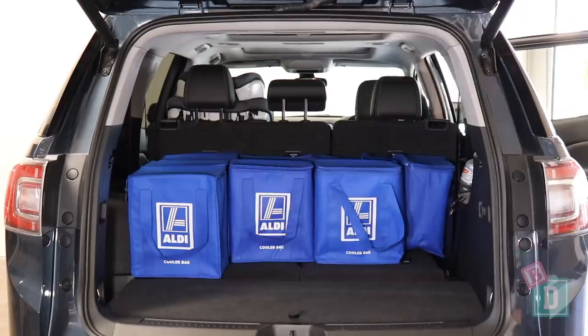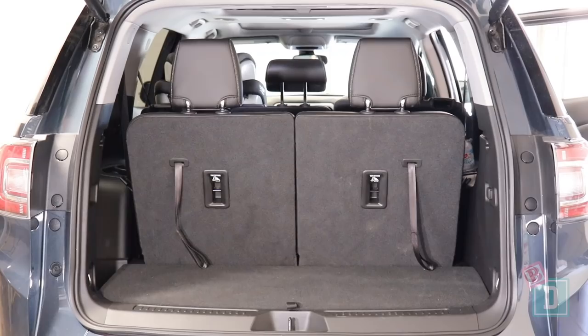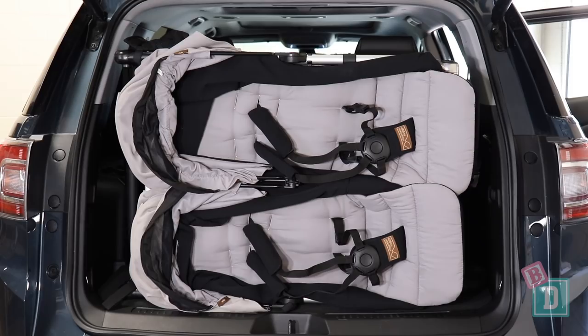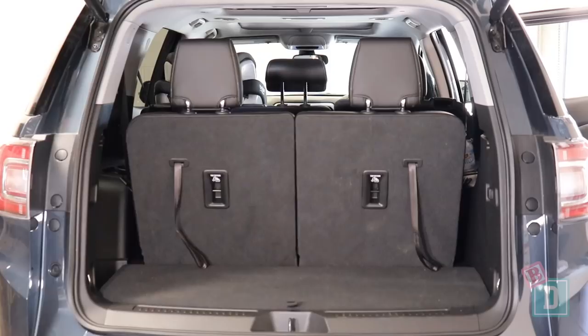When using all 7 seats, the boot will hold 5 shopping bags, or the Mountain Buggy Duet twin stroller with no shopping bags and one wheel removed, or the Mountain Buggy Urban Jungle single stroller with 1 shopping bag and a wheel removed, or the Mountain Buggy Nano compact stroller and 3 shopping bags.